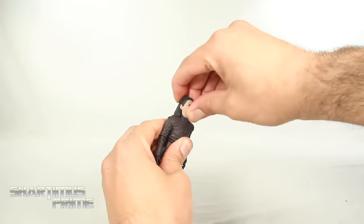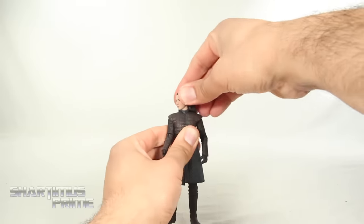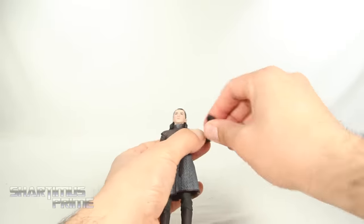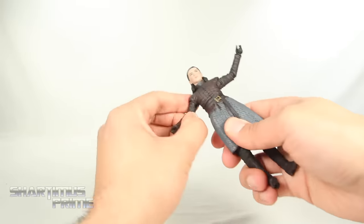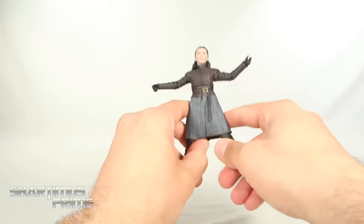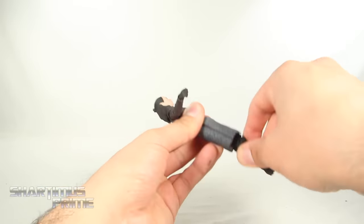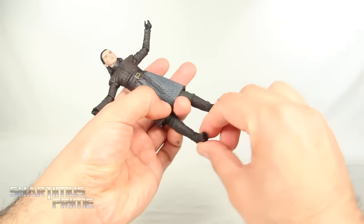For Arya's articulation: the head and neck are connected as one piece, so it's really the neck moving up and forward. You get side-to-side motion and some head tilting. Shoulders move outward, you can move them down, rotate forward and back. You get a single jointed elbow with rotation, and the wrist can hinge side-to-side or up and down depending on configuration, plus a swivel. You get a waist joint that turns side-to-side but doesn't crunch forward or back. The hips don't move too much — she can kick forward and back. There's a knee swivel and she bends 90 degrees at the knee, and then a ball joint at the ankle for down, up, side-to-side, and ankle pivot.